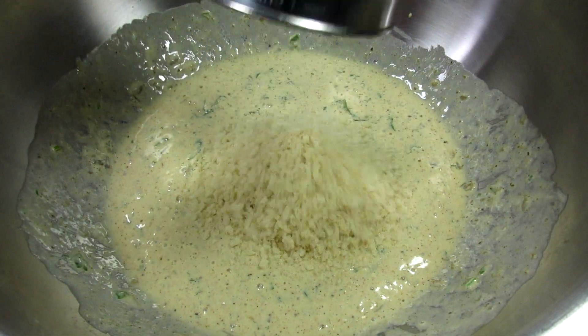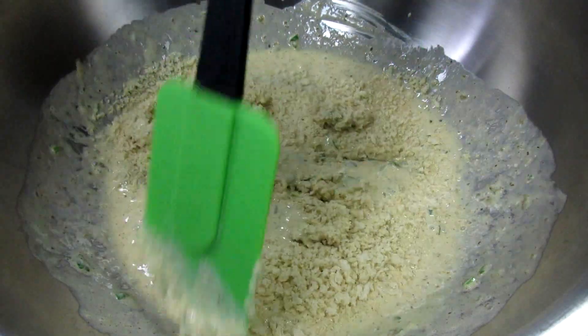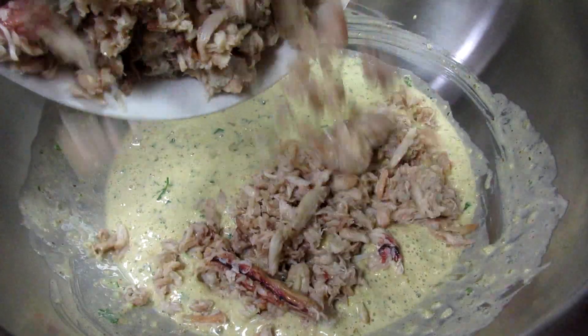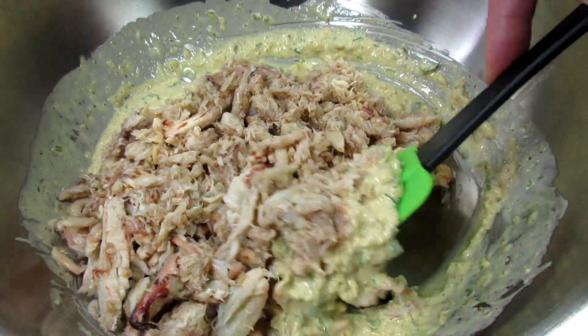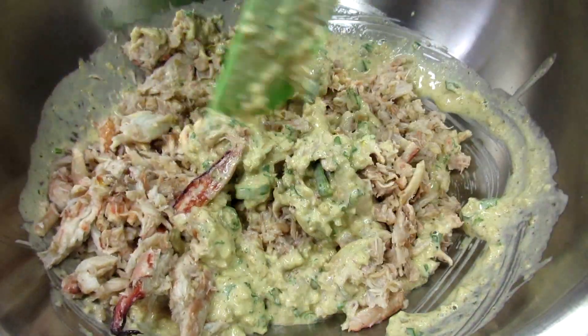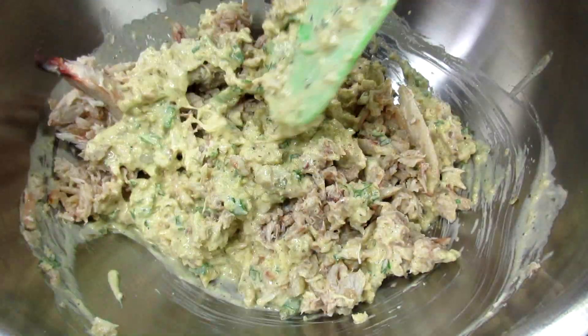In goes some panko crumbs and giving it another good toss — this will help hold the crab cakes together. Adding in an entire pound of lump crab meat. You will want to take the crab out of the container and look and feel for any unwanted shells. Just gently stirring and folding in the crab meat; I want to keep the crab meat intact and I'm being careful not to break it up any further.